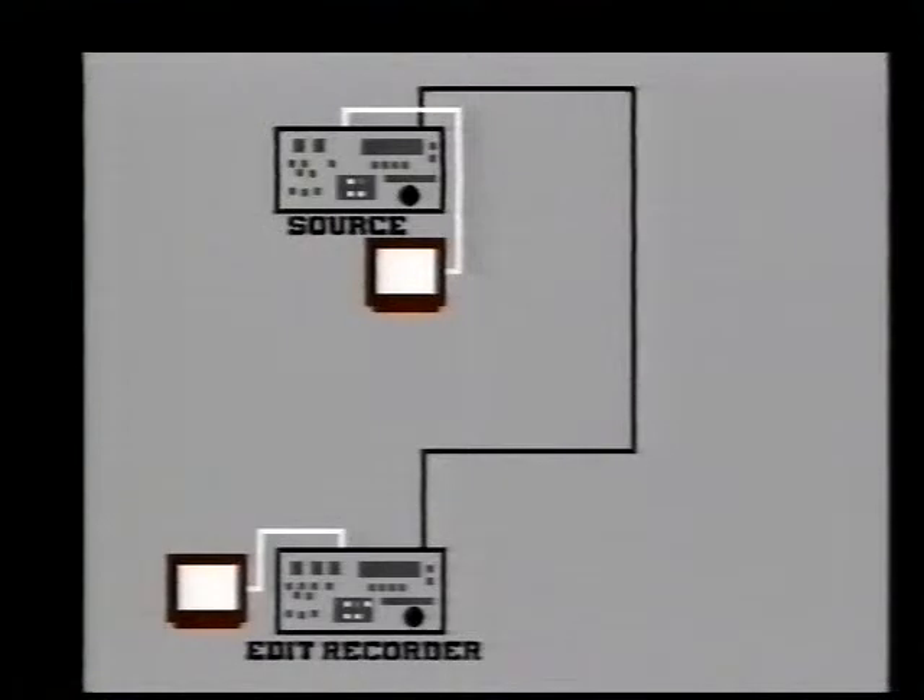Editing video is different from editing film. You don't cut the tape and stick it together again. Editing is a process of transferring from one machine to another by a copying process. This will give you perfectly satisfactory, somewhat rough-and-ready edits. In order to get more accuracy, you need an edit controller.